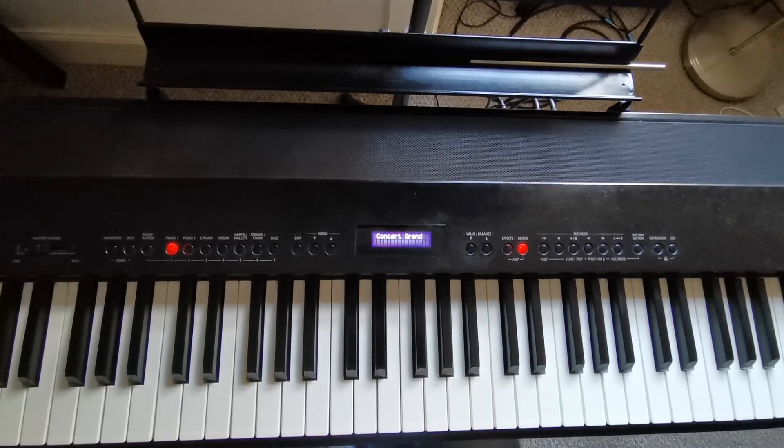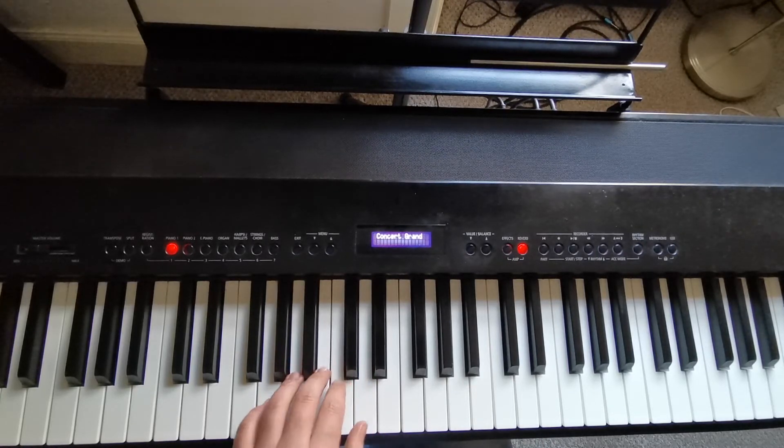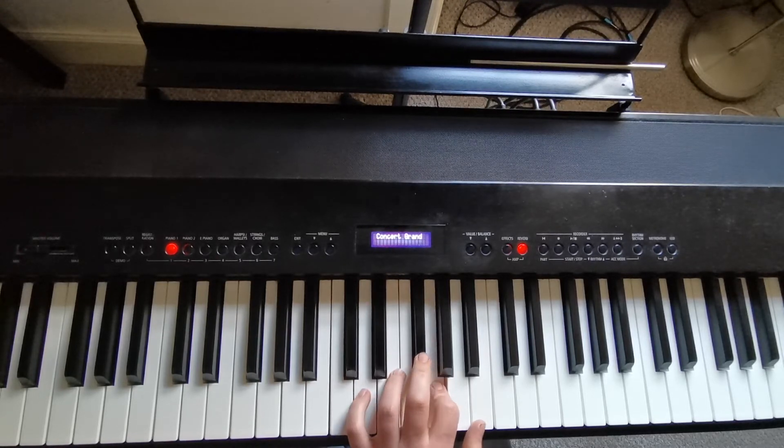And then the same fingering as we had for C major for your left hand. Five, three, one, five, three, one, five, two, one, two, and hold.